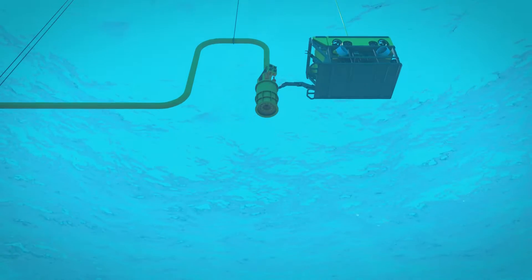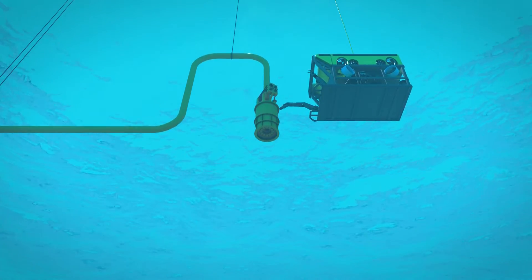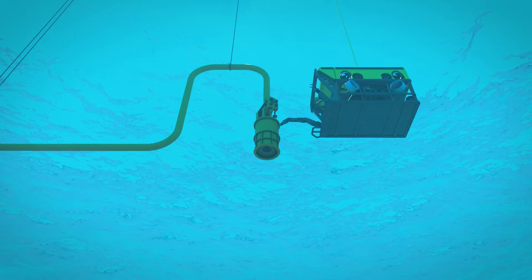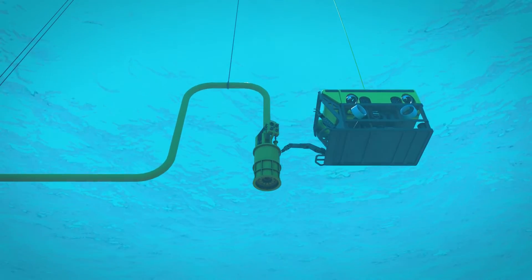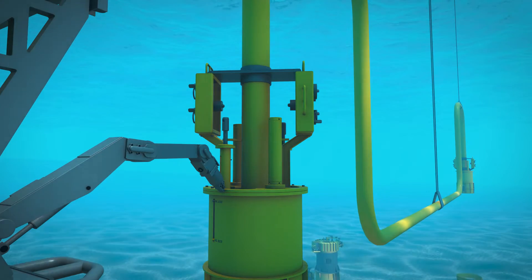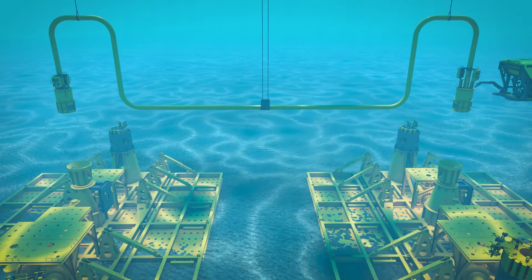The fabricated jumper, with Oil States' WCT connectors already integrated, is lowered into place from the surface vessel. The ROV will land each end independently to ensure proper seating. The connector utilises an integrated outer sleeve that serves to land the hubs at a predefined distance to ensure the seal and inboard hub sealing surfaces are not damaged.